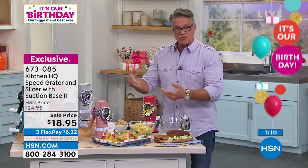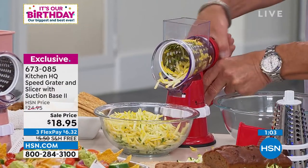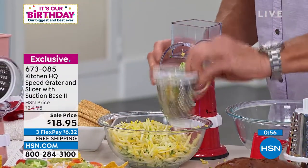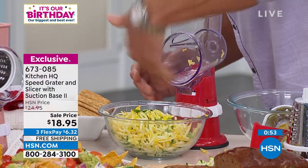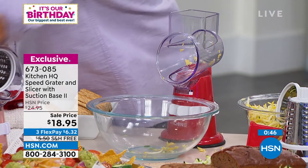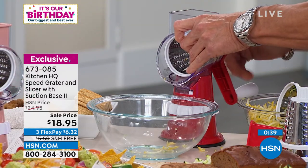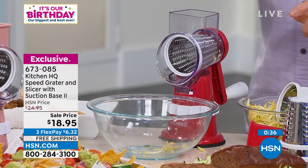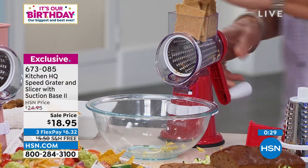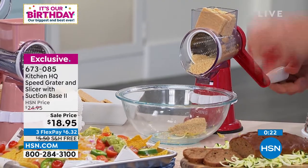Since we have a close-up camera, let me show you quickly. All you do if you want to change out the barrel is unscrew the back — very simple. Take out whatever barrel you have, then put the new drum in. I want to do something fine, so I'm going to take my fine drum, put it in the front just like John did, and screw on the back very easily. Now I'm going to do a graham cracker crust for a pie — so if you're doing a cheesecake or whatever, you push down with your hand a little bit.